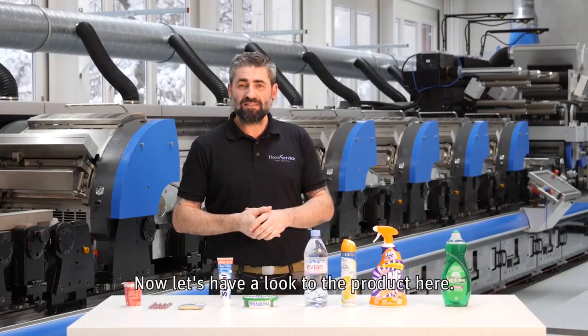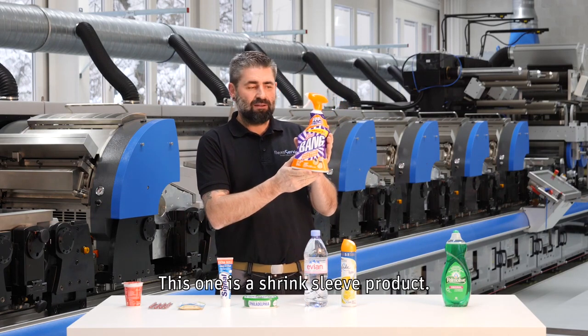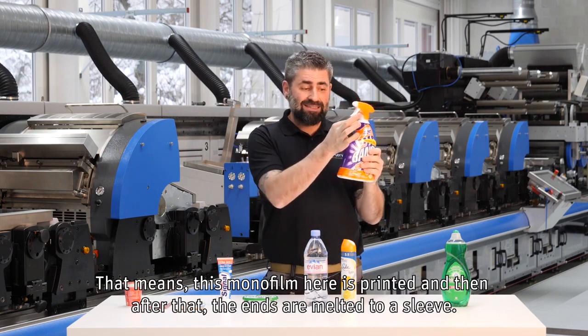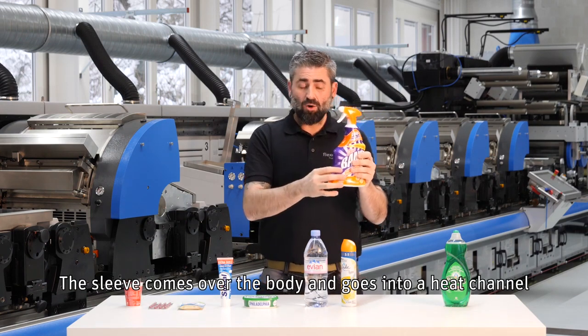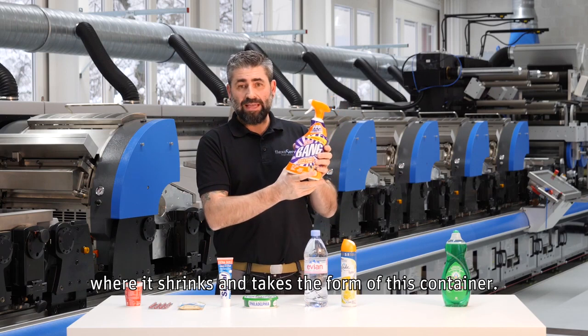Now, let's have a look at the product here. This one is a shrink sleeve product. That means this mono-film here is printed, and then after that the ends are melted to a sleeve. The sleeve comes over the body, goes into a heat channel where it shrinks and takes the form of this container.